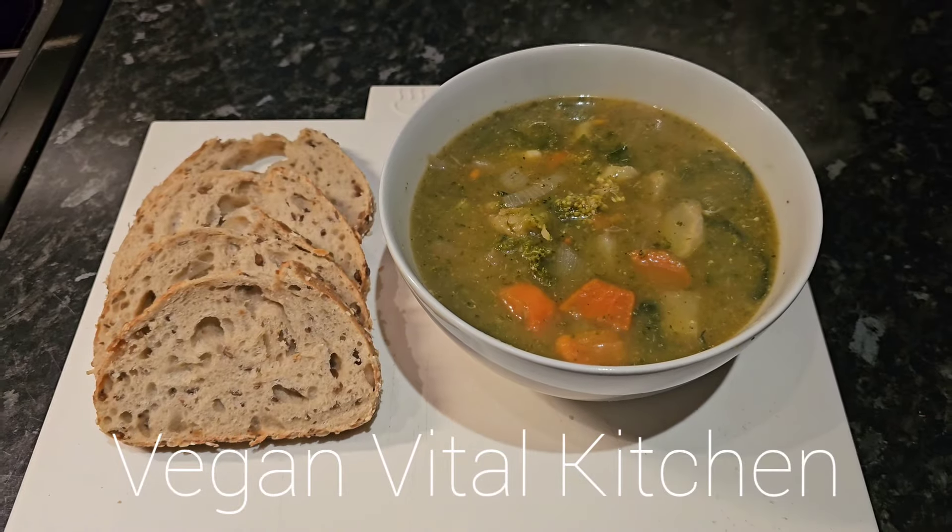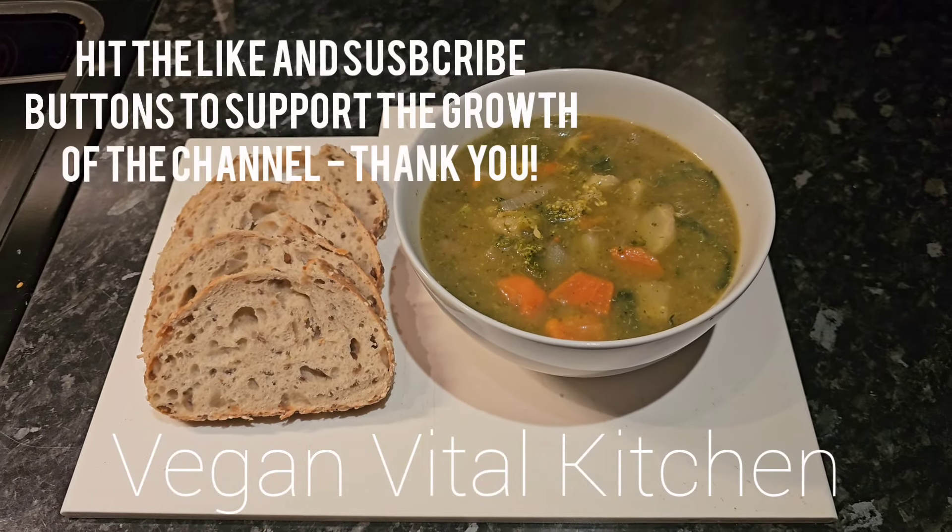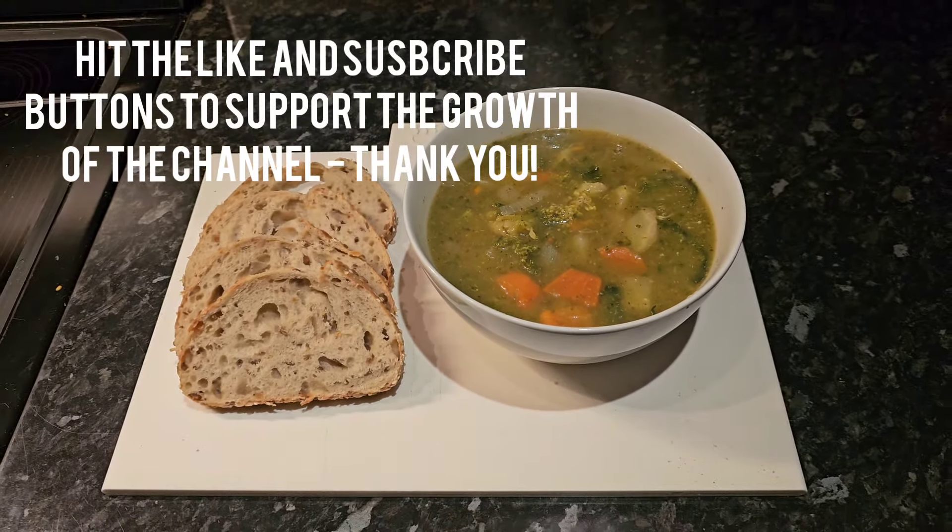This is the Vegan Vital Kitchen. Please like and subscribe — I appreciate all the support.